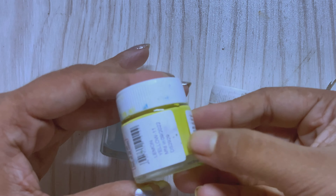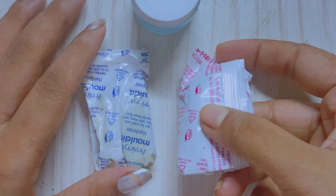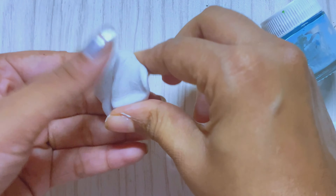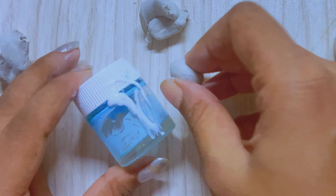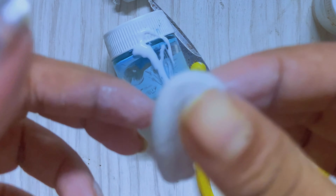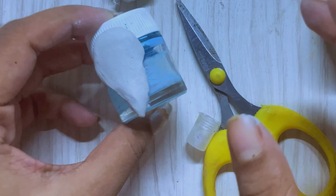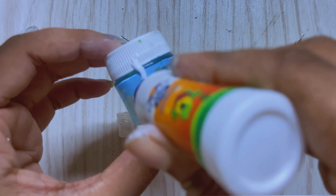Oh hey, welcome back to my channel. In this video, I'll be including a white coat and clay. But the black coat can be made for $8. I always think that it's such a white coat. It's not too bad at all.